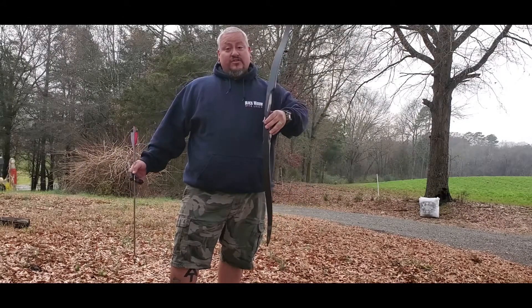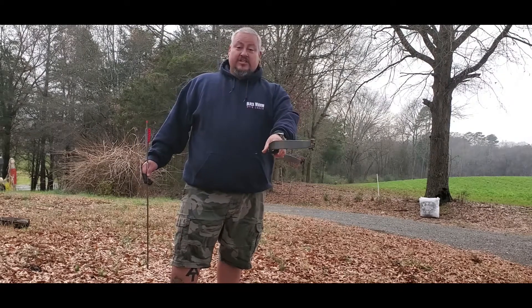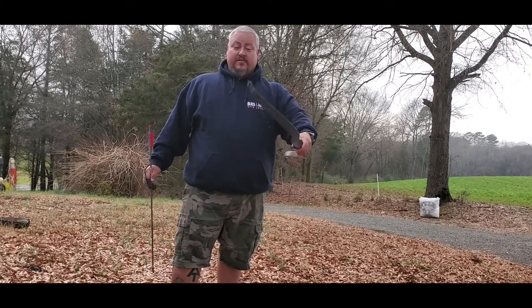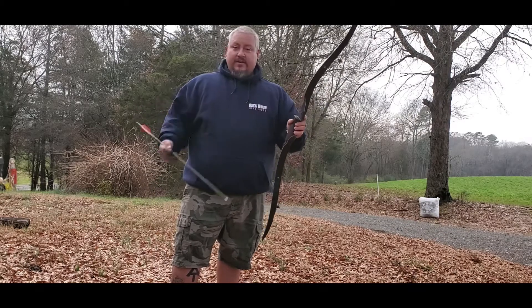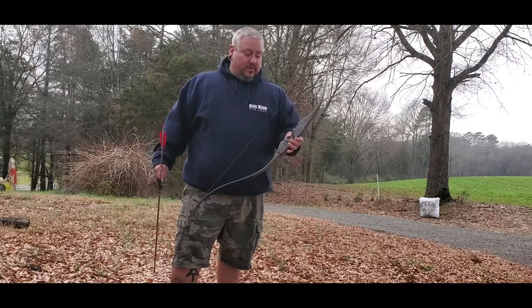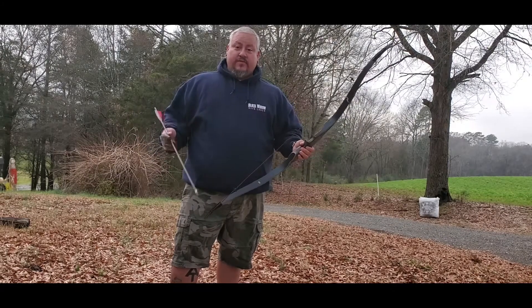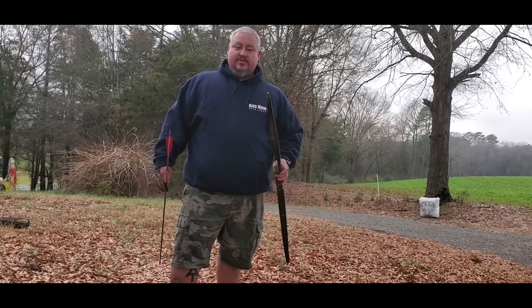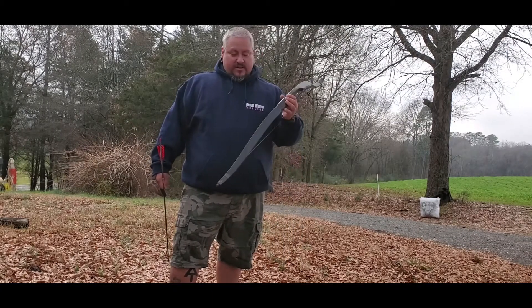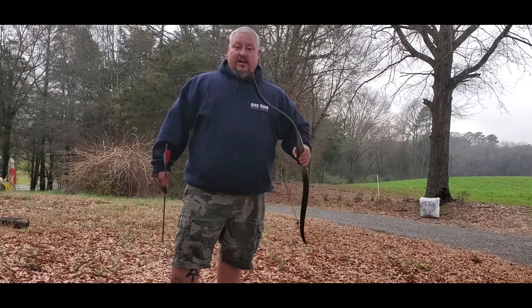I've been talking about shooting traditional archery again for the last two years. Last year I took out the old Browning recurve a couple times but the rest fell off and I just didn't take it out anymore. So in conversation with Andrew from Wolfpaw Archery, I was telling him about me getting back into traditional and shooting my old recurve, and he said he had one if I wanted to try it out.